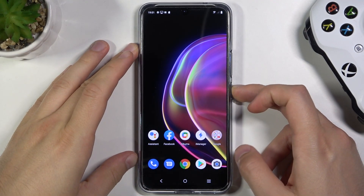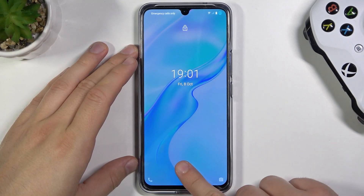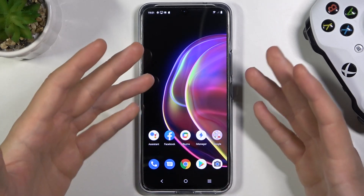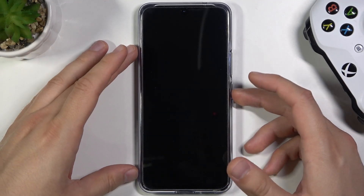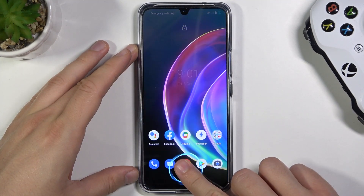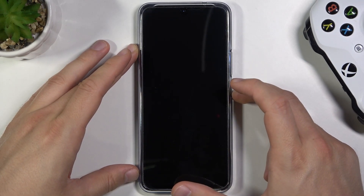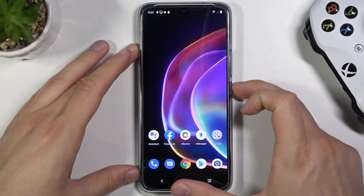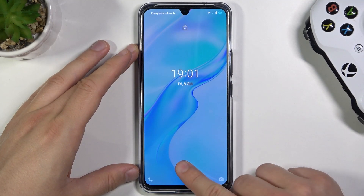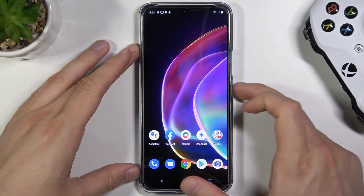On this phone we can find the fingerprint sensor in the screen. Take a look — we can see this icon and I will show you how fast and how reliable this sensor is. So let's start. By the way, it's also a very good test because we have a tempered glass on the display — the tempered glass and the factory foil installed on the screen.